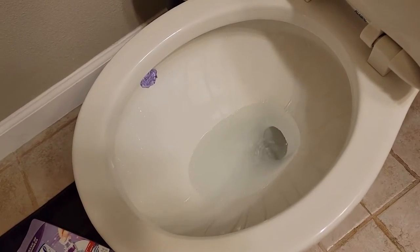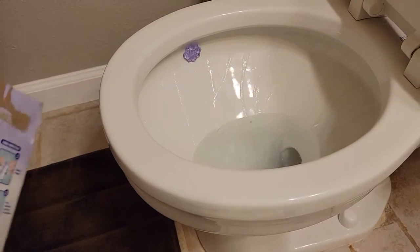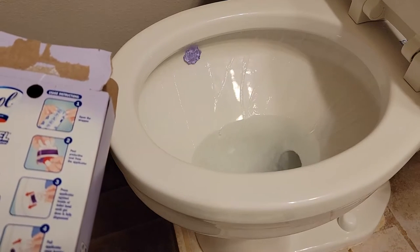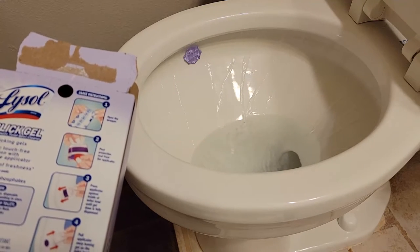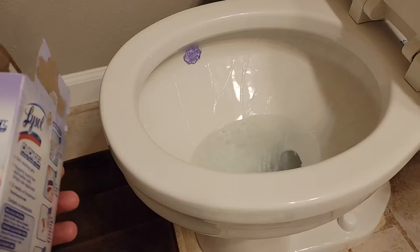You can see a little bit of the water running over that gel tab. I'm not sure exactly how long these last, but the packaging says 12 weeks of freshness per six-pack.